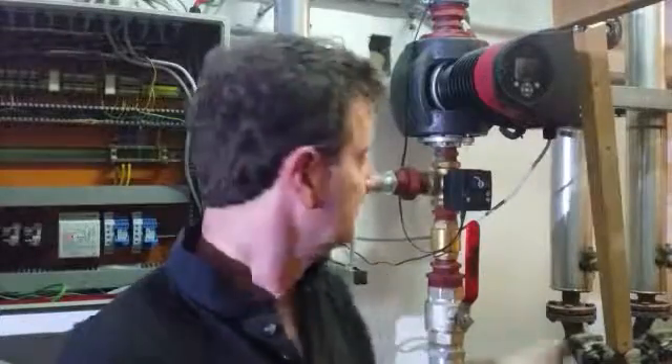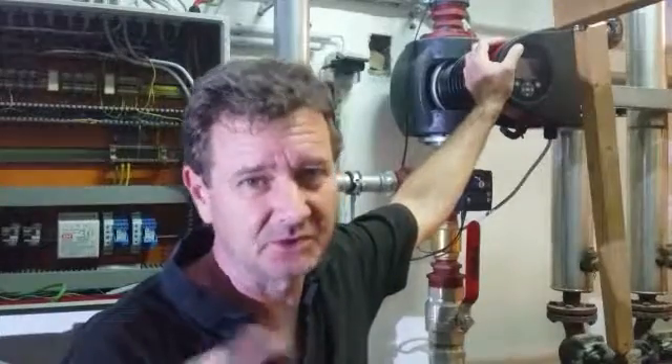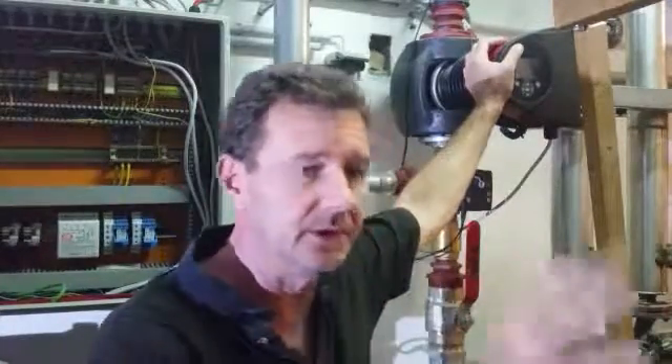Hi guys, welcome back. I had a request from a client to set up a semi-automated heating system. We have an installed system on one side — it's a church museum being converted — and we have the existing church as well that needs to be heated.